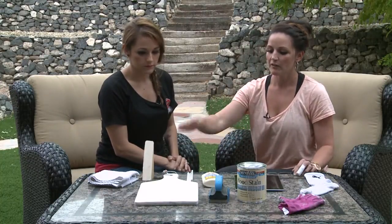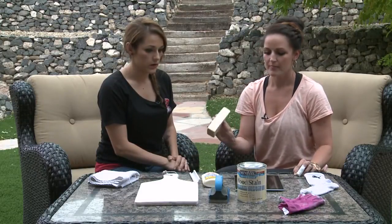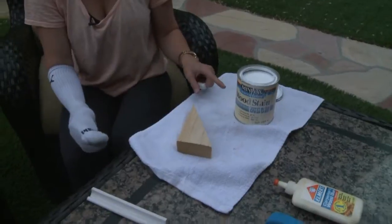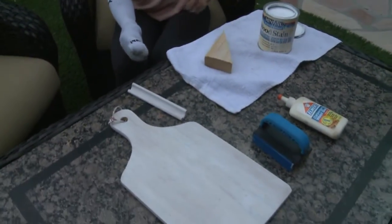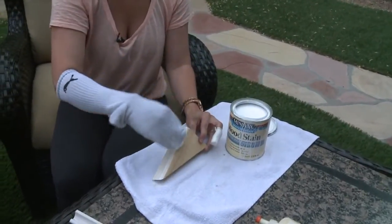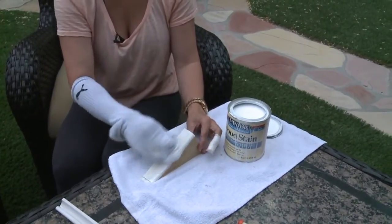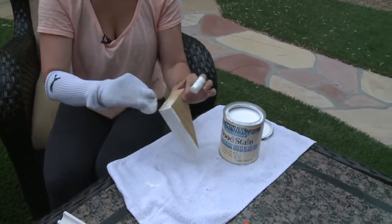I went ahead and stained the cutting board already, so I just need to finish staining this. For this project, I chose to use more of a white stain. You don't have to use the stain — you can use paint if you want, just choose your color. For stain, what you can do is put a latex glove on and then put your husband's sock, or your brother's sock, or your own sock over it, because it's long and it works better than a paint brush. If your wood already has some kind of paint on it, you'll want to sand it first, but this is unfinished wood so we can just go for it.